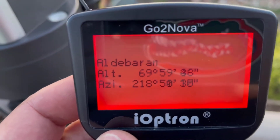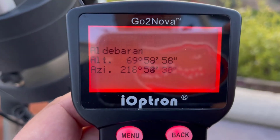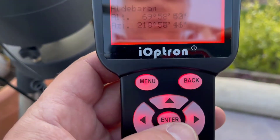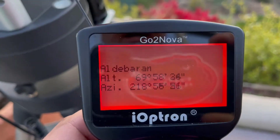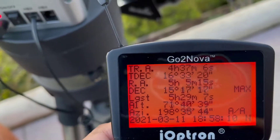It says Aldebaran, which is in Taurus — it's the orange one. If that's visible, you say yes. It'll pick what it thinks is visible, and you can scroll down and hit enter. It says okay, I'm going to go there for you. You center it and you're good — you're aligned.